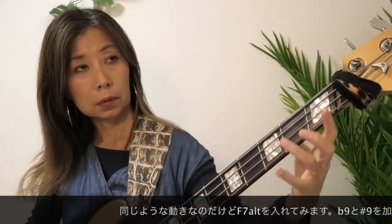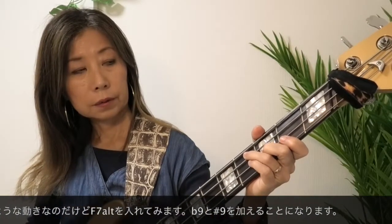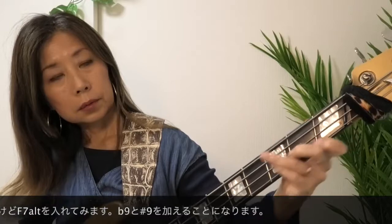Altered。Cmに対してF7をAltered、F#からFへ、これでBbに向かいます。